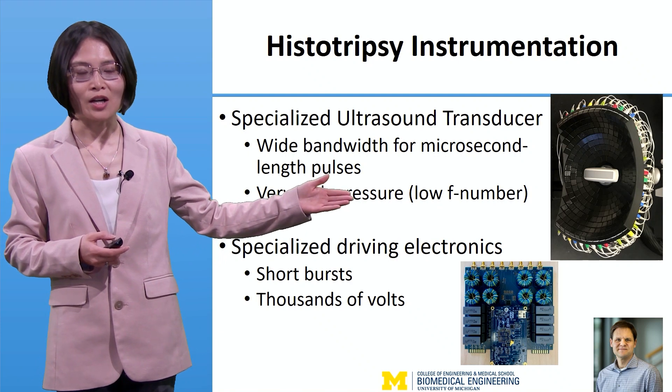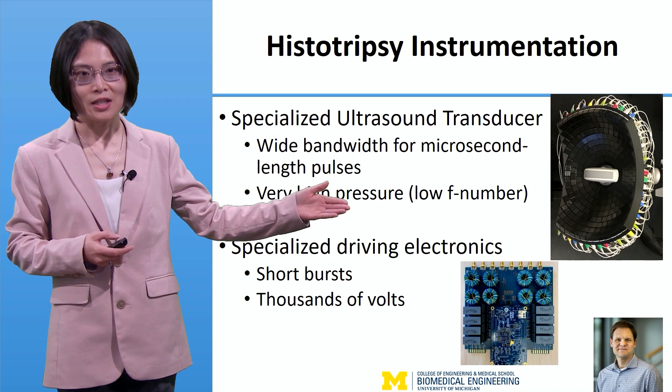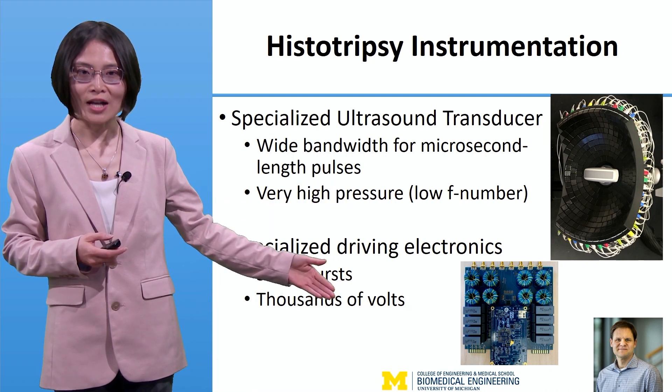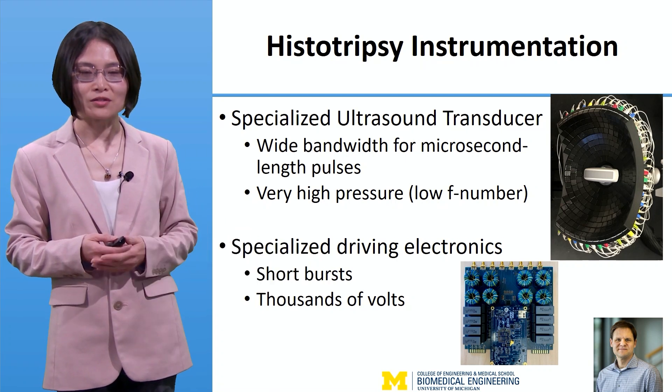Shown here is a picture of the large aperture low F-number 260-element histotripsy ultrasound array and the specialized 8-channel driving electronics developed by Dr. Tim Hall at the University of Michigan.